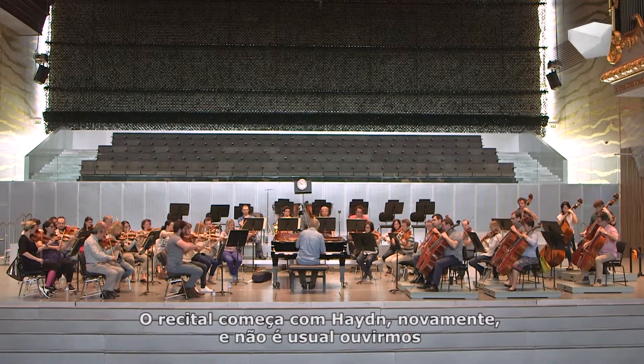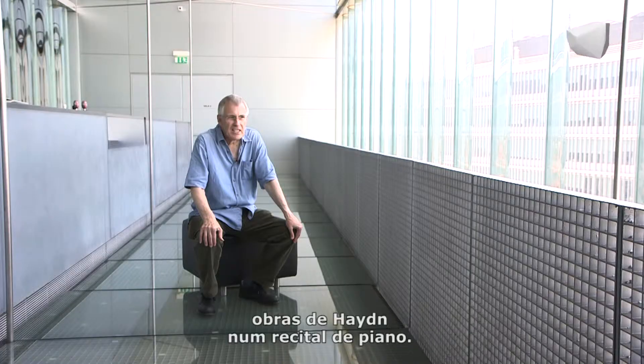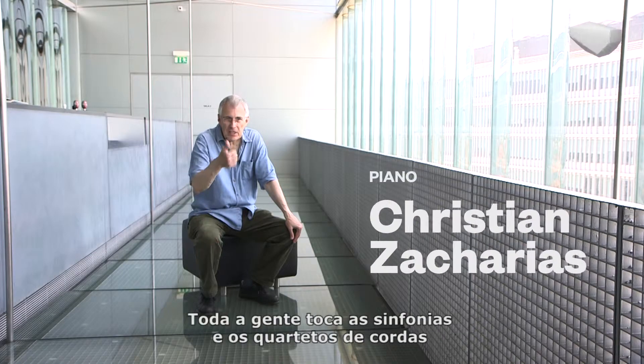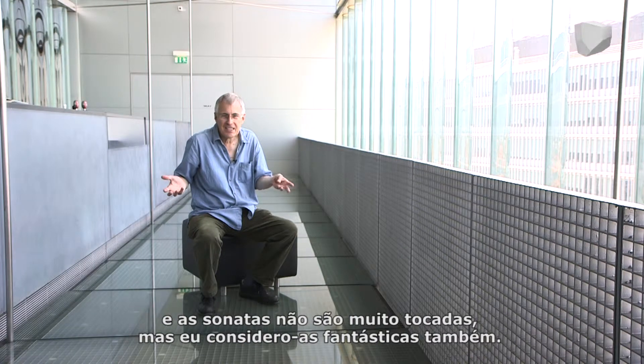The recital takes up Haydn again, and Haydn in piano recitals is not so often played. Everybody does symphonies and string quartets, and the sonatas are played a bit, but I think they are absolutely fantastic too.